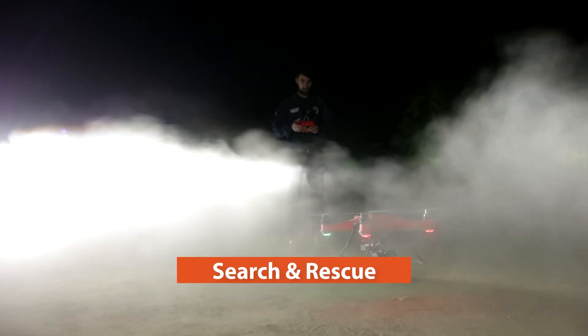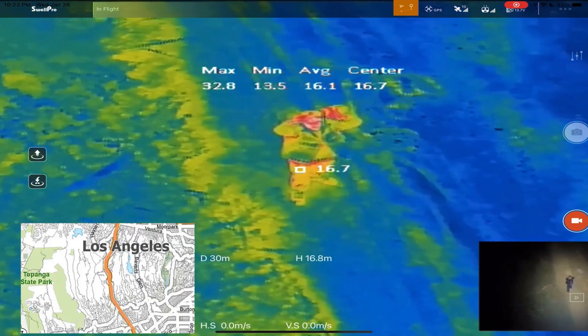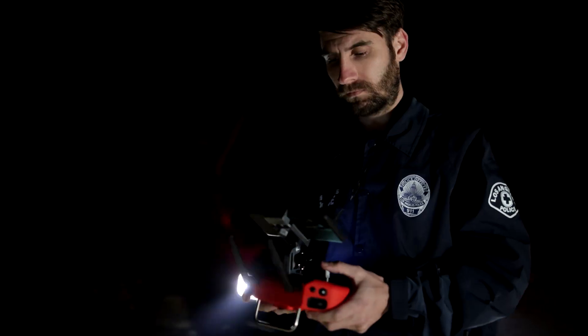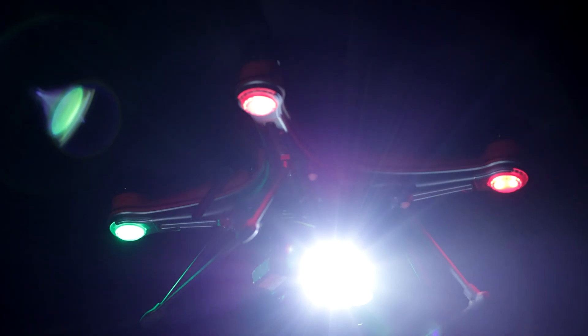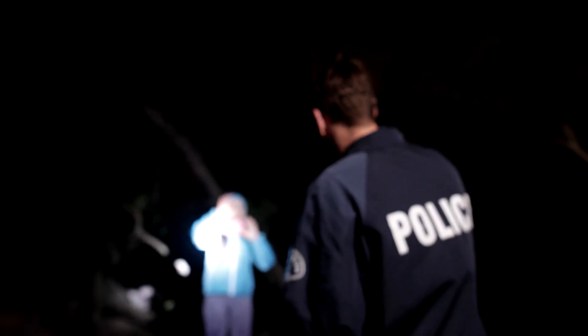Search and rescue at night is now easier and faster. Pilots can cover a lot of ground in just a few minutes and quickly locate missing people in the thermal view from a distance. The flashlight and the low-light sensor literally turn night into day, giving pilots a visual confirmation of the situation before a viable rescue plan is made.